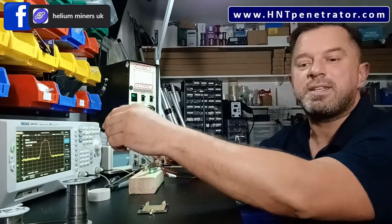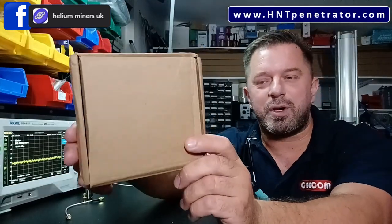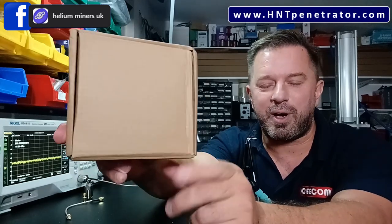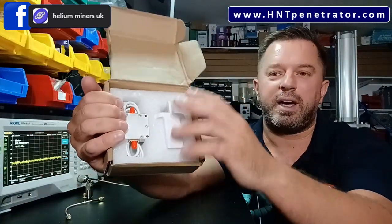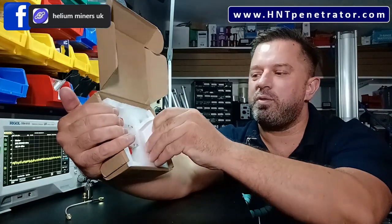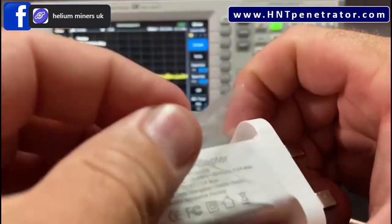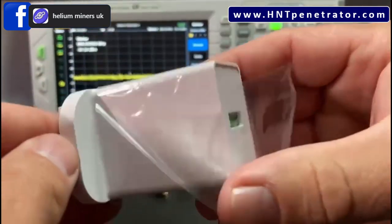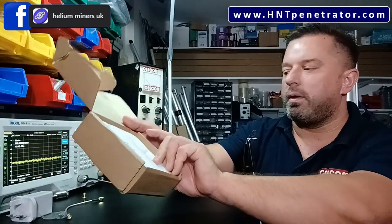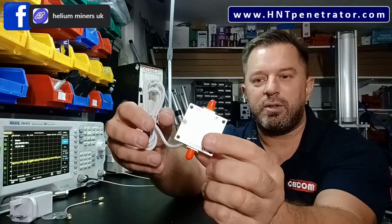Your HNT Pro amp has arrived in the post. This is what you receive — very fancy polystyrene packaging around the amp and power supply. It comes with a USB power supply with a two amp output. Nice packaging — let's get into the amp itself.